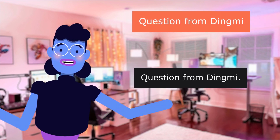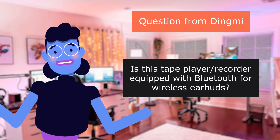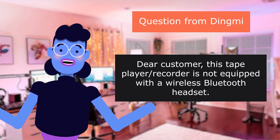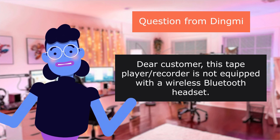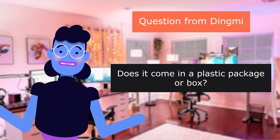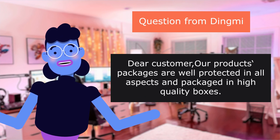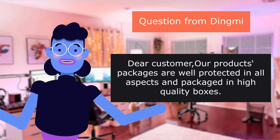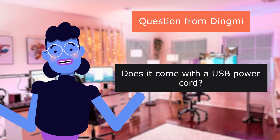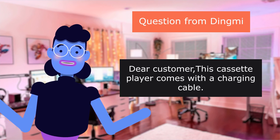Question from Dingme: Is this tape player equipped with Bluetooth for wireless earbuds? Answer: No, it is not equipped with wireless Bluetooth. Question: Does it come in a plastic package or box? Answer: The product is well-protected and packaged in high-quality boxes. Question: Does it come with a USB power cord? Answer: Yes, this cassette player comes with a charging cable.